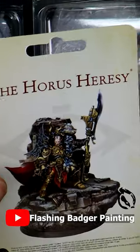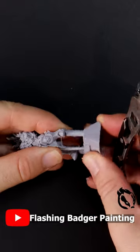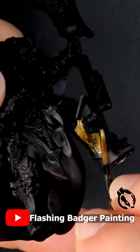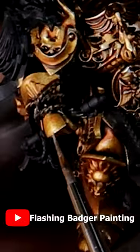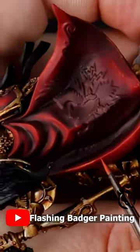This week a hobby dream is realized as I'm commissioned to paint a model for Mini Wargaming Josh. A tough challenge as I try my hand at Constantine Valdor of the Adeptus Custodes. You can come and join me at Flashing Badger Painting on YouTube as I share the journey in a step-by-step guide on how I built and painted the model.